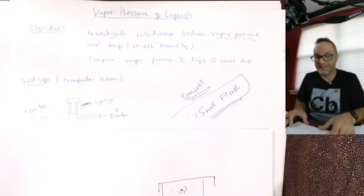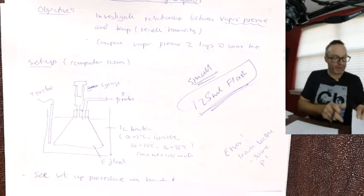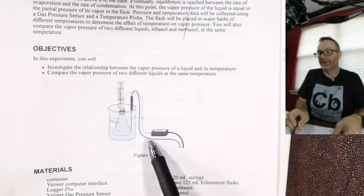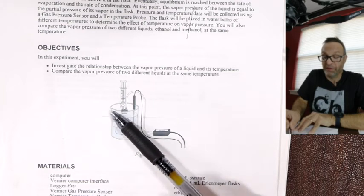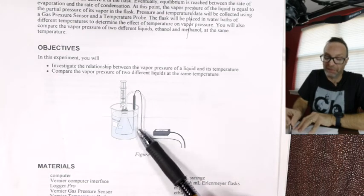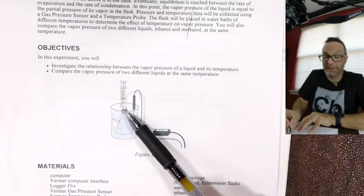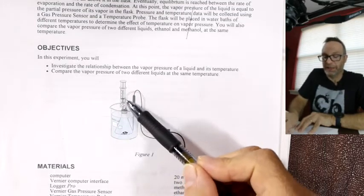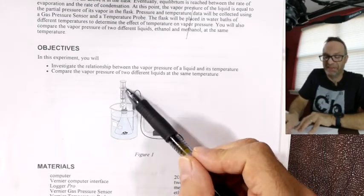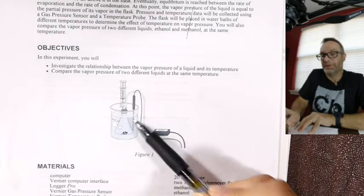The set-up: we have a really large — I think it's actually a five-liter beaker — and inside we have an Erlenmeyer flask. That's where a little drop of methanol, or whatever it is, goes in. We shut the whole thing and shoot the methanol in through the syringe. We can then measure the pressure and the temperature of the system — it's just a way of getting temperature and pressure data.